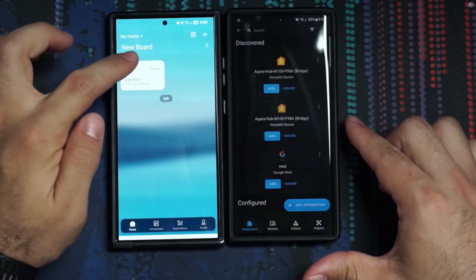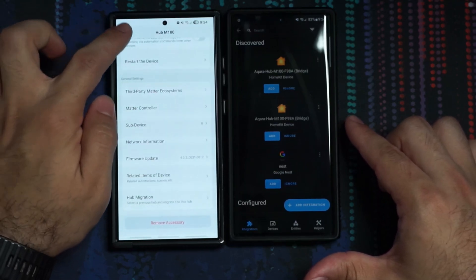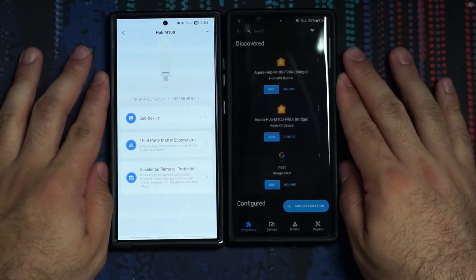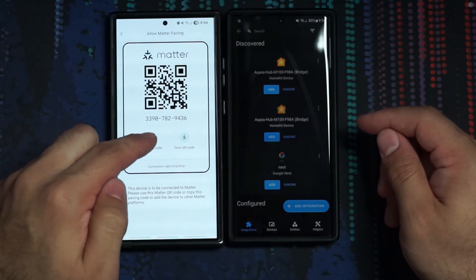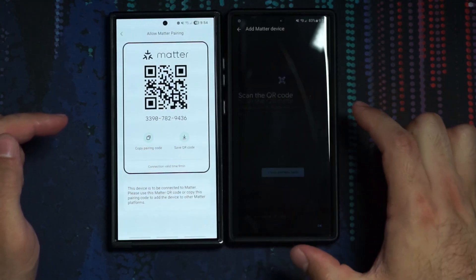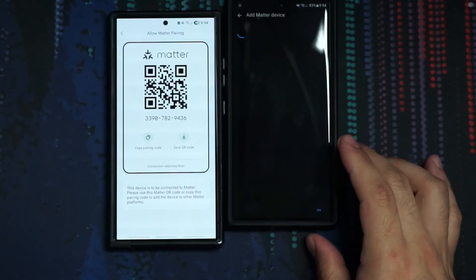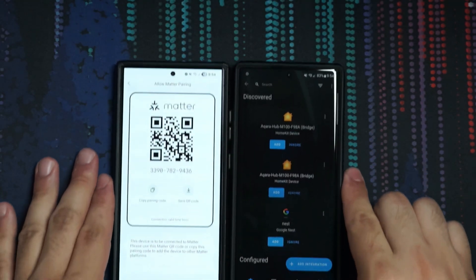Now that you've got that in Aqara, go into your Hub settings and make sure you have the most recent firmware update. Then we're going to add the Aqara Hub into Home Assistant. In the Aqara app, go to third-party Matter ecosystems, then Matter Pairing Code. If you're on the same device you can just do Copy Pairing Code. Then in Home Assistant, go to Devices and Integrations, Add Integration, Add a Matter Device, Know It's New. If using the code, hit Setup Without QR Code, otherwise scan the QR. It gave me an issue, but it should integrate into Home Assistant.